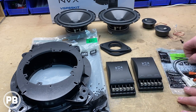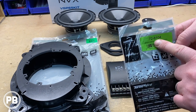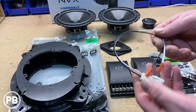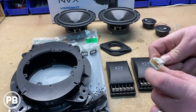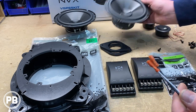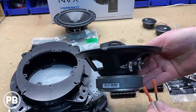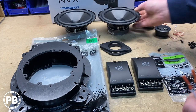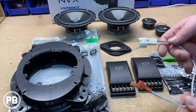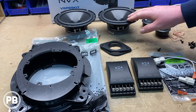For our wiring needs we're going with the METRA 72-8104 wiring harness adapters for the doors. These plug into the factory harness plug in the door, and the other end corresponds with the terminals on the back of our mid-range — they plug directly into those ports. This eliminates the need for any polarity testing and removes the risk of getting your polarity backwards.